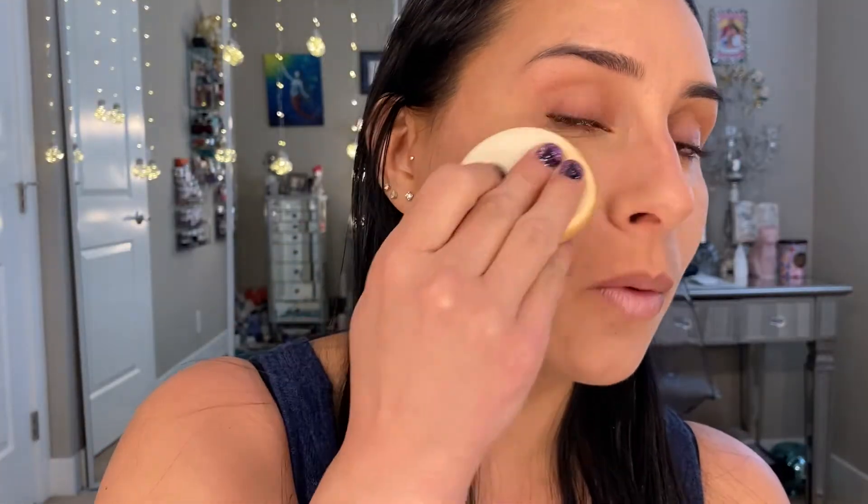With the brush, I'm not getting tons of coverage. I can tell this color is obviously too light. We're still doing the video though. I'm going to get my trusty sponge and go into the product as well. There we go — there's the coverage. It's always the sponge, right?